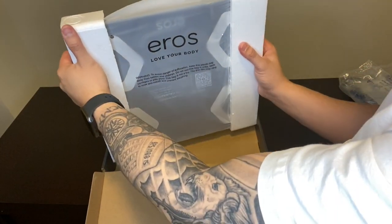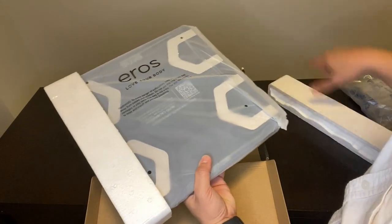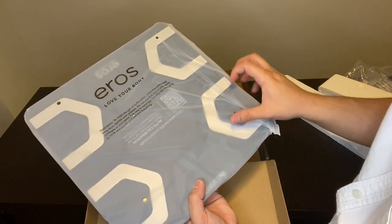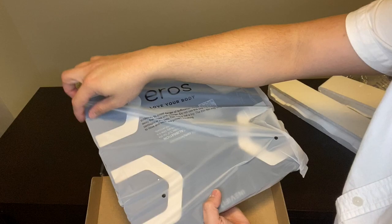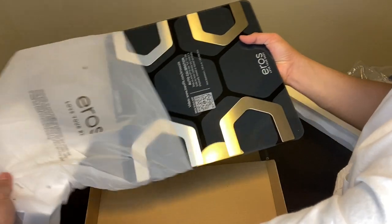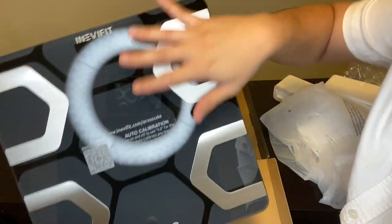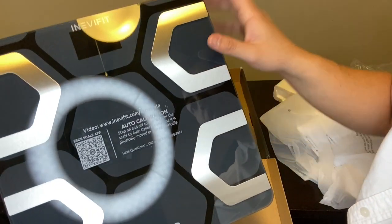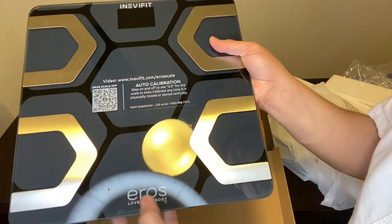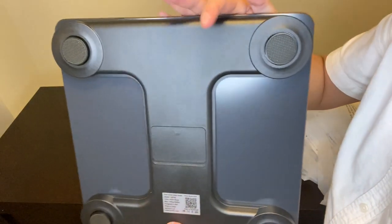It is secured by two styrofoams — of course, you don't want to scratch it. And it even comes with a plastic covering for security reasons because it's made of glass. Looks fancy actually. It's made of glass and this part is metal. The name of the product is AeroSmart Body Fat Scale from IneviFit, and this is how it looks like on the back.